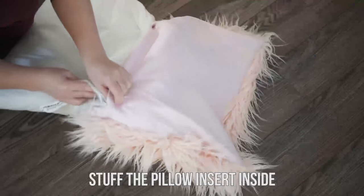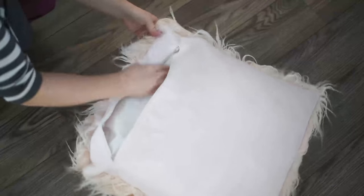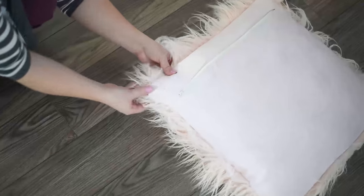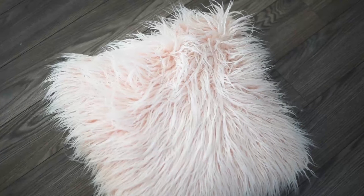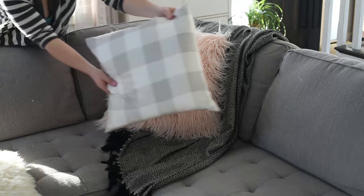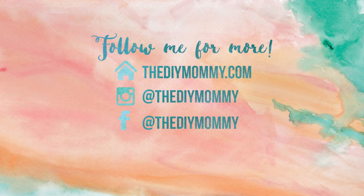Finally, take your pillow form and stuff it inside the pillow through the zipper opening. As you can see my pillow is nice and poofy because the pillow cover is slightly smaller than my pillow form to give it that nice fluffy look. You might need to pull out some of the fur when you're finished to give it a nice finished look. And that is it! Your beautiful faux fur pillow cover is all finished and you can add it to your winter and early spring decor. I'll leave a link to my favorite faux fur fabric in the description box below. If you like this video please give it a thumbs up and don't forget to subscribe if you want to see more DIY and decor ideas. Thank you so much for watching!